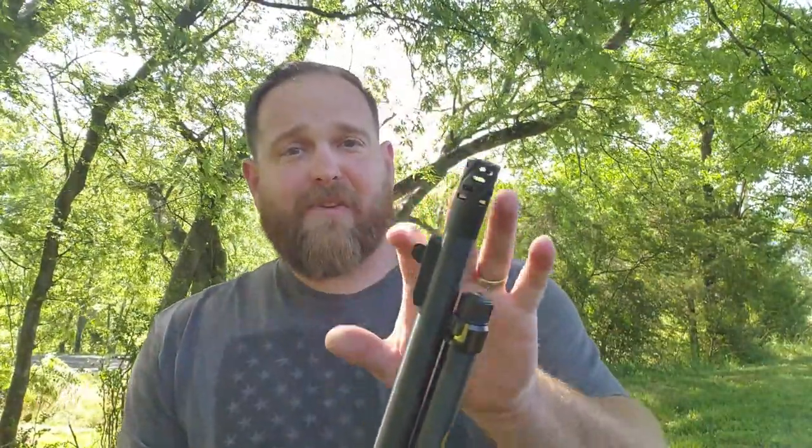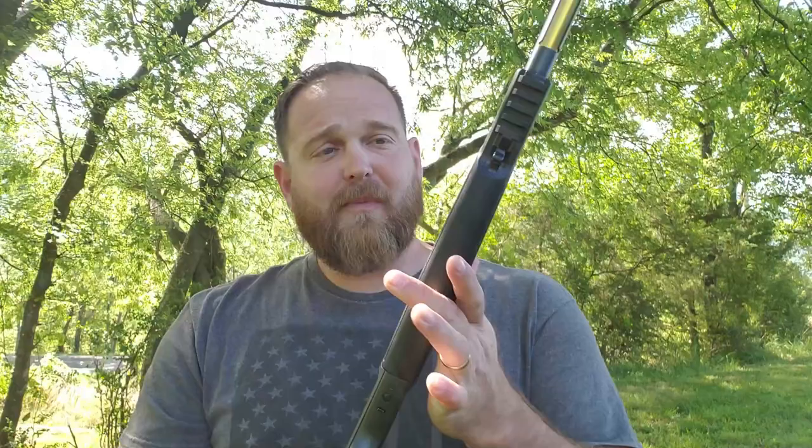Now if you're expecting .223 or .556 type recoil, that's not going to happen. It just makes the exchange of firepower versus your shoulder — it knocks the edge off of it, and I like it. I definitely like that takedown screw as well. It didn't change anything with the action — the lever is just as smooth as it was. Ranger Point Precision has definitely made a difference in my little Henry here. I believe this Comet Muzzle Brake is going to be a permanent fixture when my suppressor isn't on here — I'm just going to take that thread protector and put it away for safekeeping.